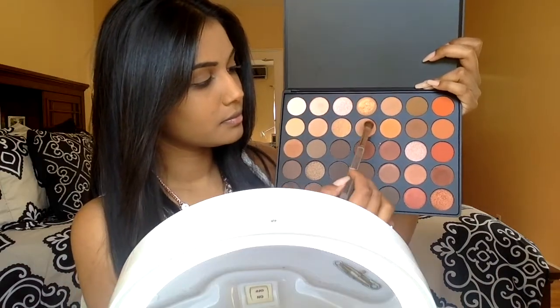I'm picking up these two very light brown shades, tapping off the excess, and using this basically as my transition shade, blending this into my crease and outer V. When I have no additional product left on my brush, I'm going to blend it up into and closer to my brow bone.